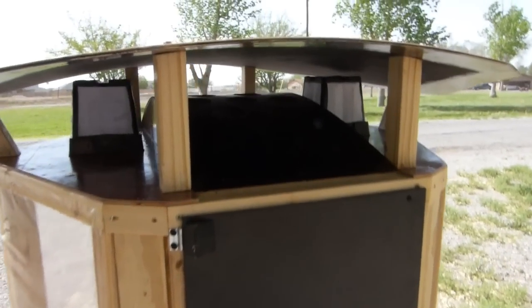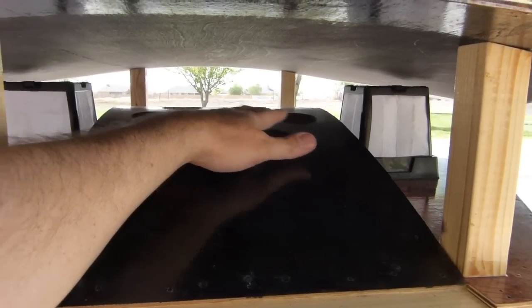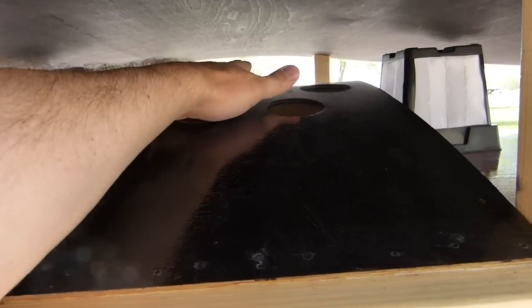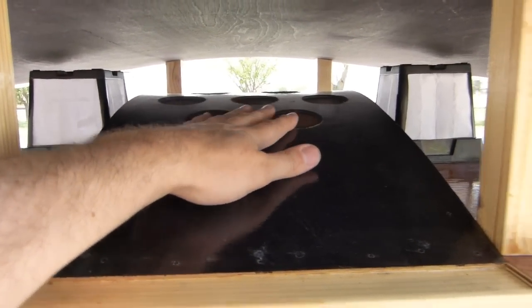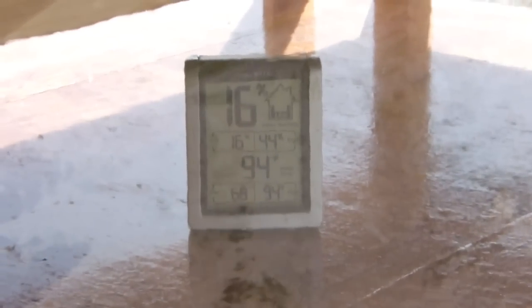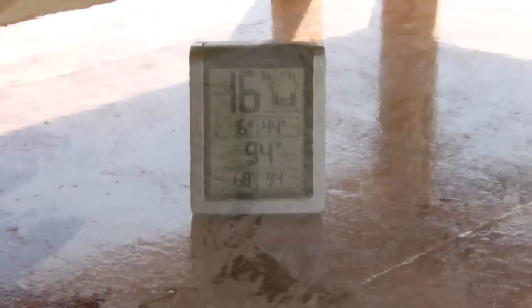It forces the air inside and it comes out through these vents right here. Even with all this wind outside, we're doing pretty good here. I can feel the hot air pumping out of the inside. And there's screening over the exhaust. It's been out here only a little while, and it's reading 94 degrees in here and 16% humidity.